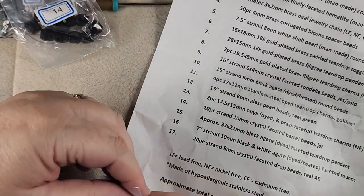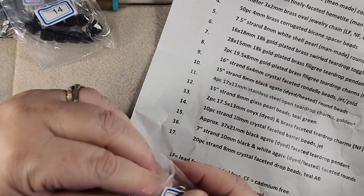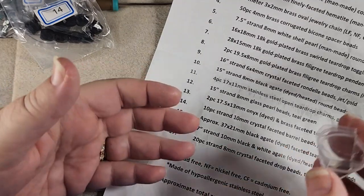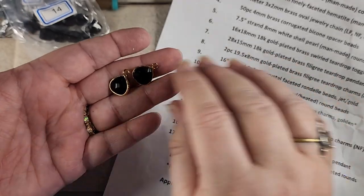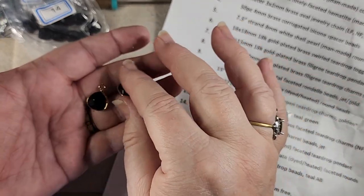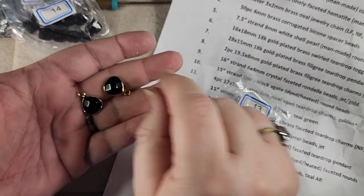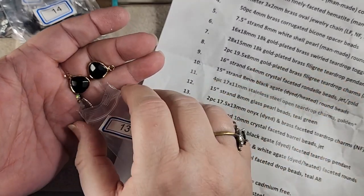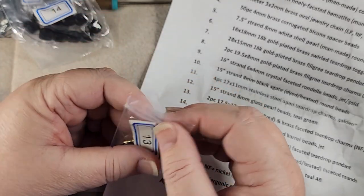Number thirteen is two pieces of 17.5 by 13 millimeter onyx dyed and brass faceted teardrop charms. Those are really pretty. I need to decide how I'm going to work those into earrings, because I am.